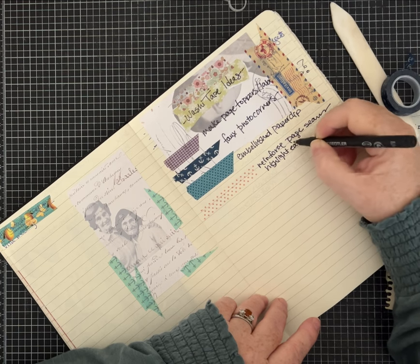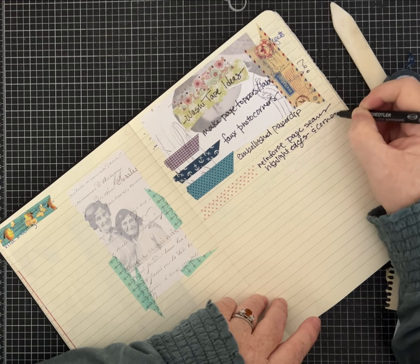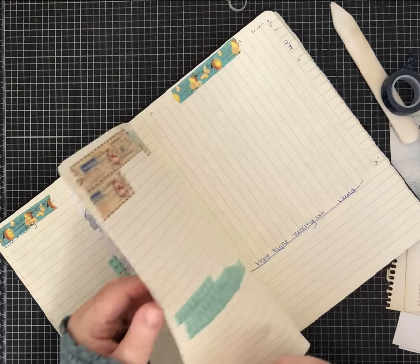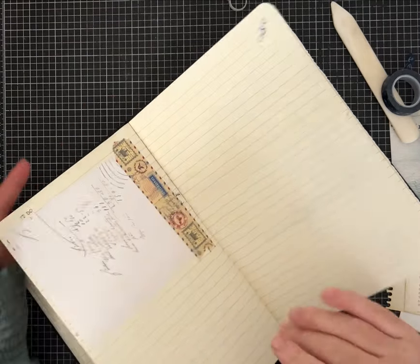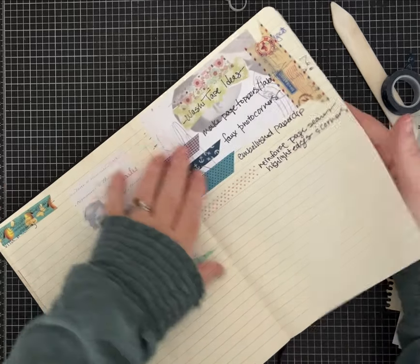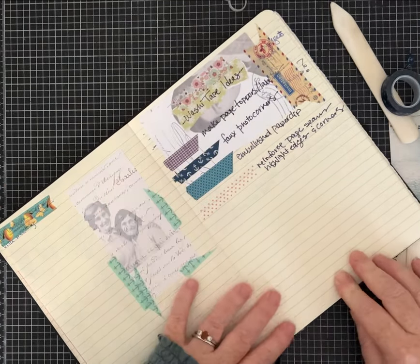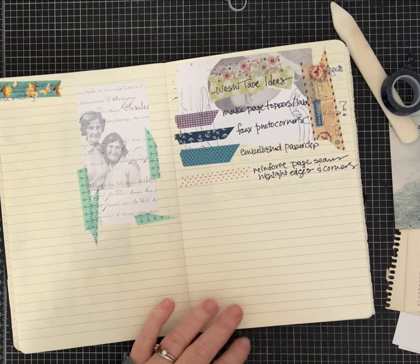Making this kind of a multi-item category — edges and corners. This is a permanent marker; I didn't even look to see if it shows through on the other side of the page. Oh well, if it does I've already got it layered. We'll keep doing our ideas and then we'll have samples of them.